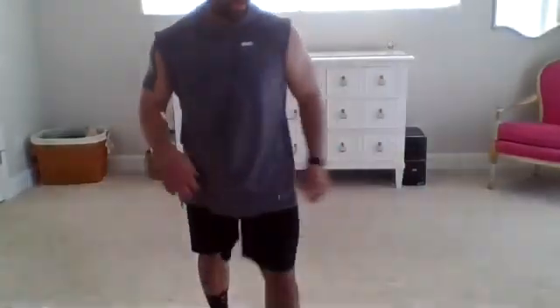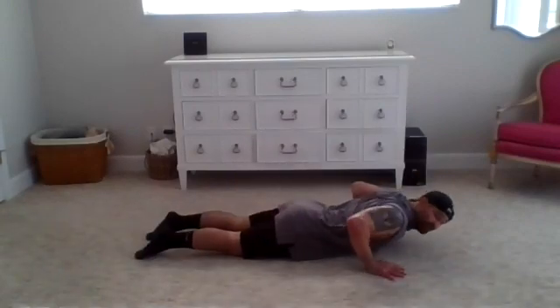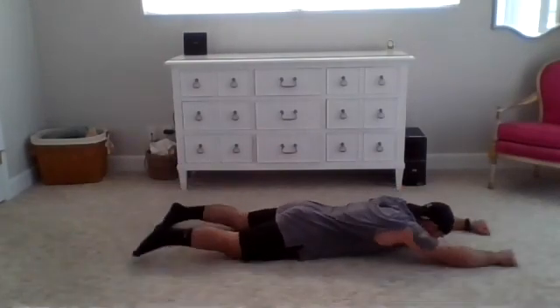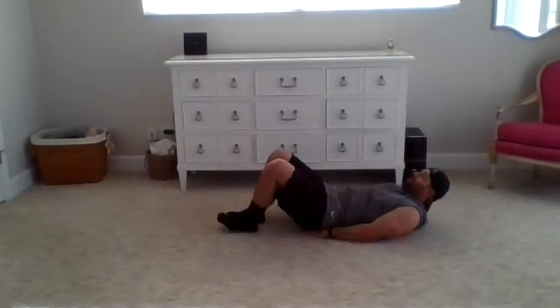We got one more round of Tabata — the good news is we are going to the floor! We're going to finish out the rest of this class with a lot of core, some stretching, some flowing. That was the high intensity — we're going to bring it down from here. Exercise one: on the stomach doing superman rows — up, row out, down. Exercise two: simply roll over, hands under the hips, and we're doing flutter kicks. That's A and B — then we go right into the core flow.